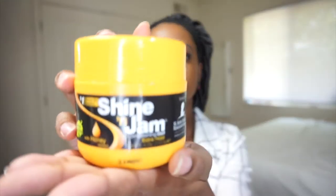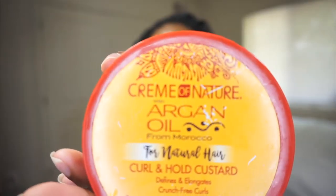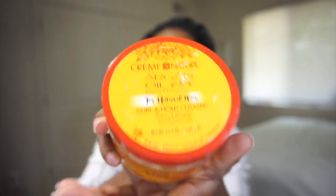To braid my hair, I use this Shining Jam on my roots and then I use this Argan Oil Cream of Nature on the rest of my braid and my ends. So I'm about halfway done crocheting my hair.